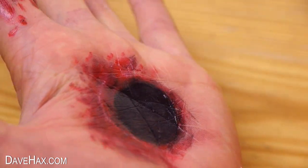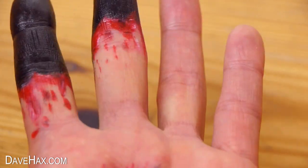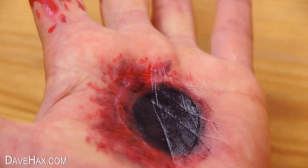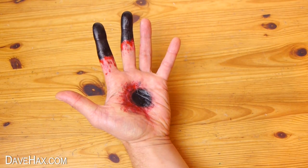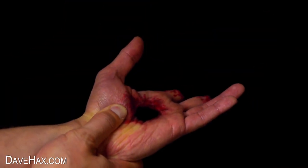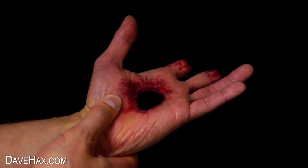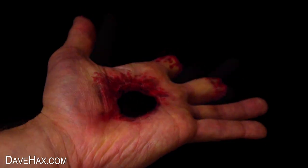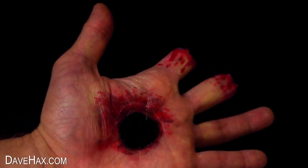And that's our special effects makeup complete. Next you need to dim the lights and put your hand in front of a black background — and it looks horrific. Of course you can add some screaming: 'It really hurts!'